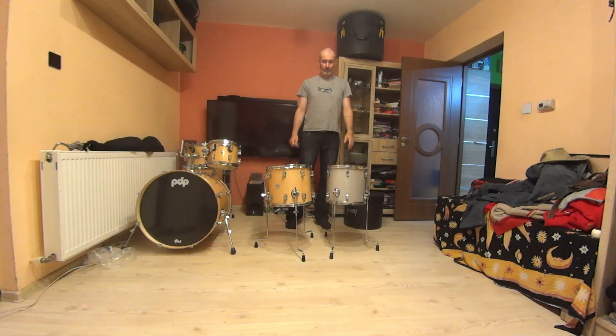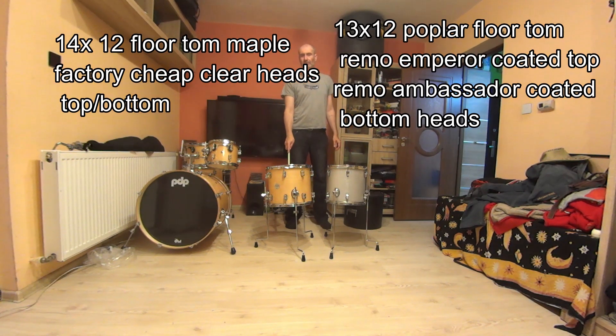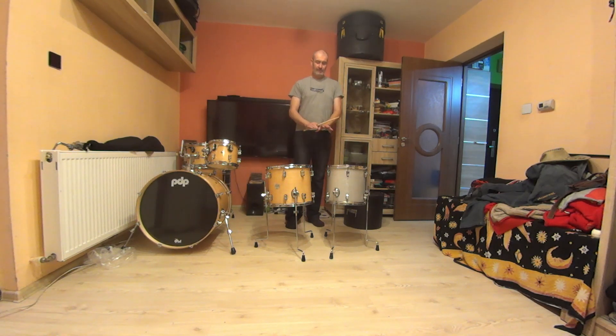The same comparison between the floor toms. We noticed this floor tom is 13-inch only, and this floor tom is 14-inch. This floor tom can go lower, but with this floor tom I can go to a lower note. It's tuned with a tune bot to the same note to hear correctly the difference.